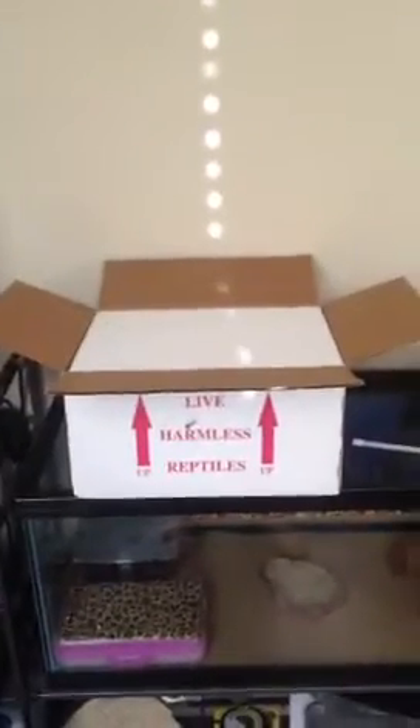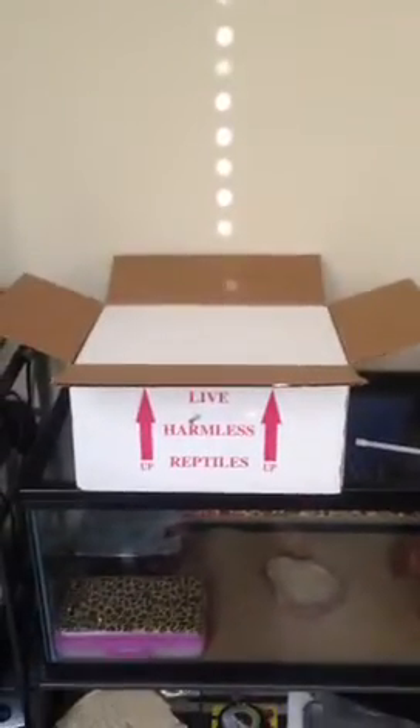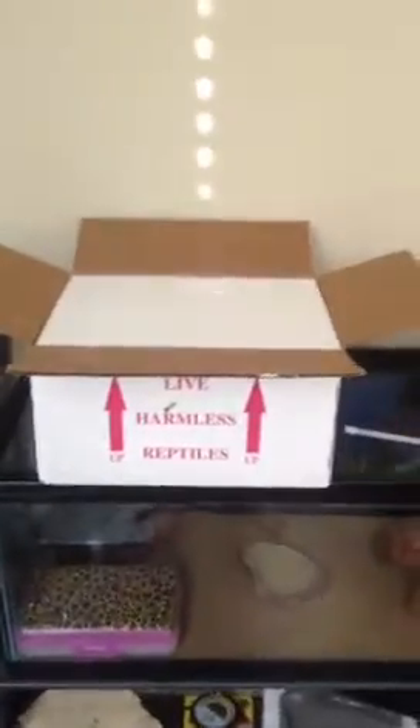Alright guys, I am back, and now I'm going to go ahead and open the box. Kind of bear with me here because I'm only using one hand.